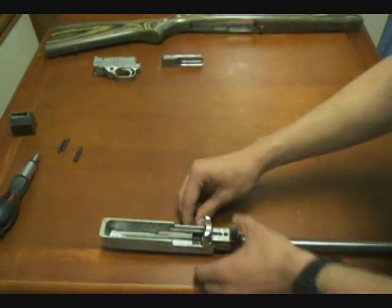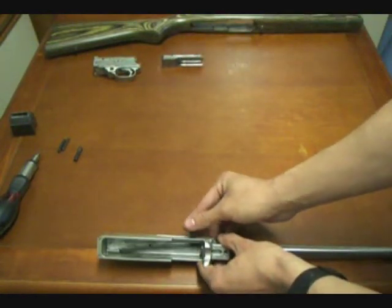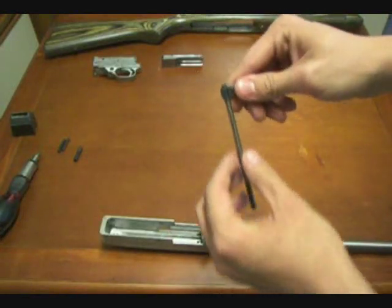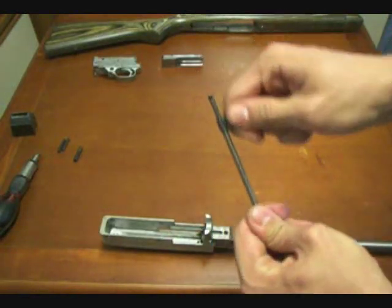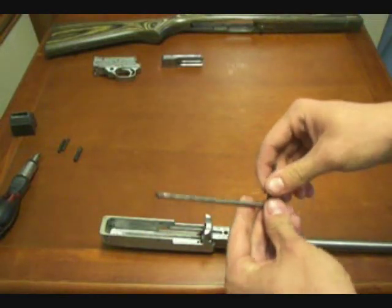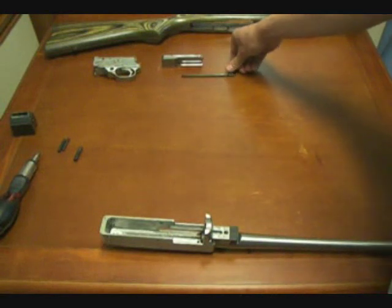Set the bolt aside. Now we can just easily lift the charging handle, the recoil spring, and the recoil spring guide right out of the receiver. It compresses here, and that's what's used to give the force for the blowback action to push the bolt back forward. Set that aside — it's usually not too dirty.